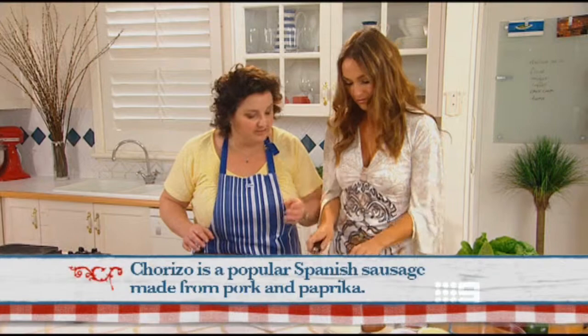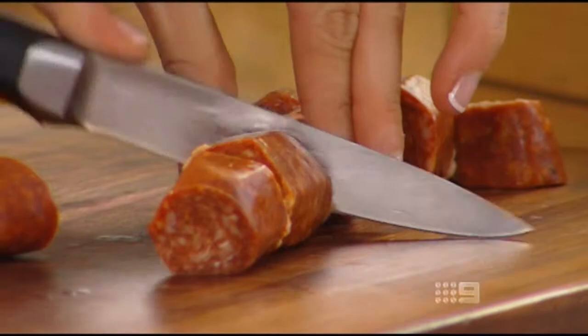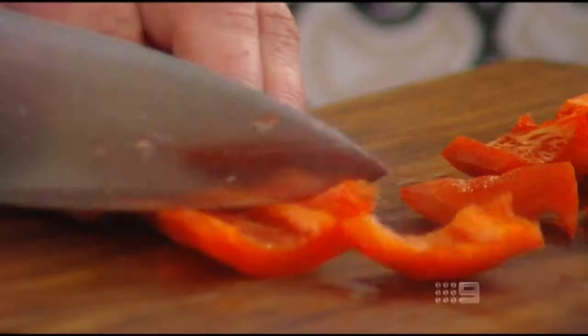Now is this already cooked? It is, but I'm going to brown it and make it crispy and delicious. So all you need to do is slice the chorizo and cut some capsicum into squares. Then cube some halloumi cheese and chop an onion into chunky pieces.